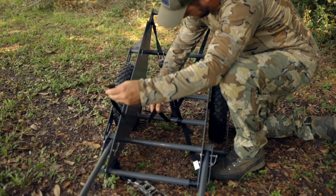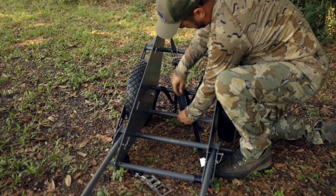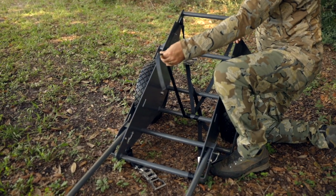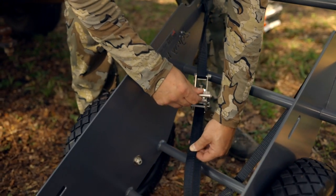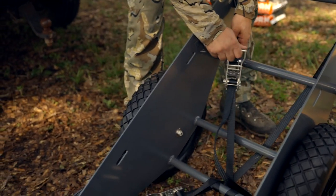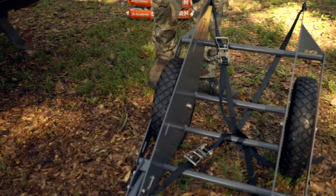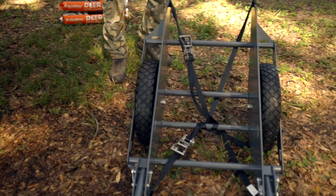I like to take ratchet straps and just weave them from corner to corner through the cross members and tighten them down. What that'll do is just provide a little extra support that'll keep the little tiny slippery items like a bag of corn or a little deer from slipping in between the cross members and landing on the ground.